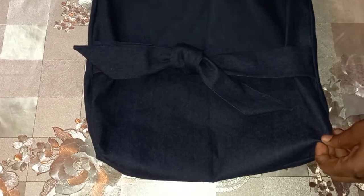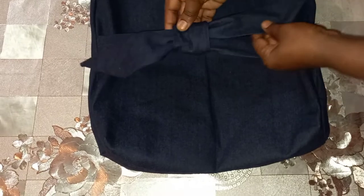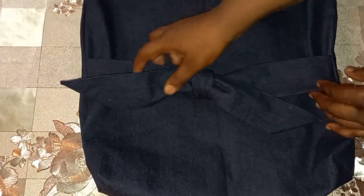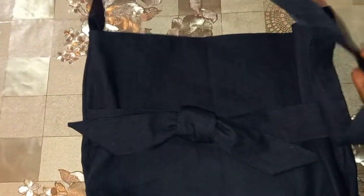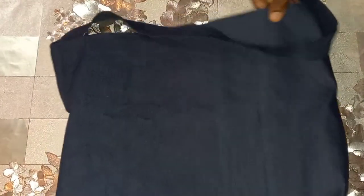Hi guys, welcome! Today I'm here to show you a bag that I made. This is the style — it's a one-strap bag. It's a bow style and it's a denim bag, just to go over your shoulder.